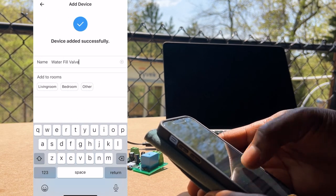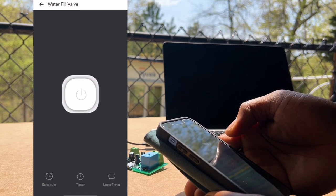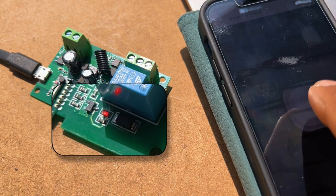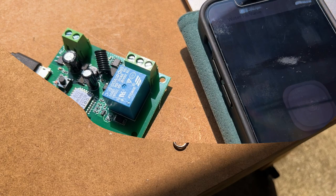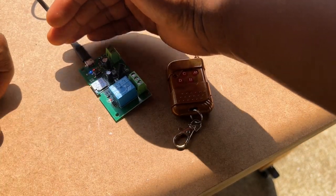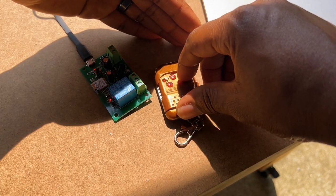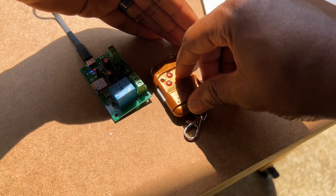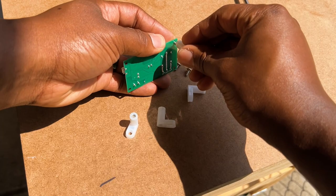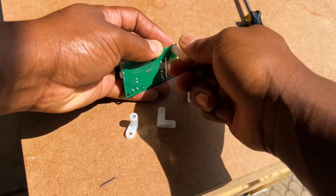Once I was done setting up the smart Wi-Fi switch, I verified I could turn the switch on and off with my smartphone. This particular Wi-Fi switch model also comes with a remote — I doubt I'll ever use the RF remote, but I went ahead and set it up anyway. Once set up, I attached plastic feet to the circuit board so I could install the switch in my electrical tote.